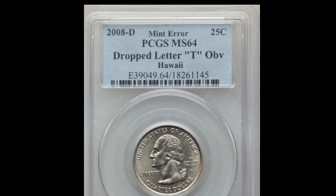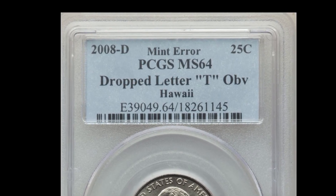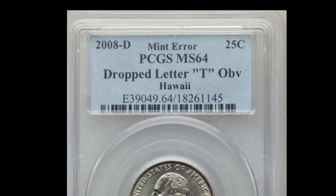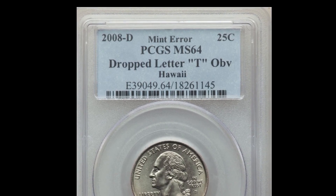There you have it. This quarter was graded mint state 64 and was labeled 'drop letter T.' It's probably not the most accurate name for the struck-through grease error, but that's what they're calling it. This quarter sold at auction for $780. If you want to learn more about error coins, click on that video to the left. Thanks for watching.